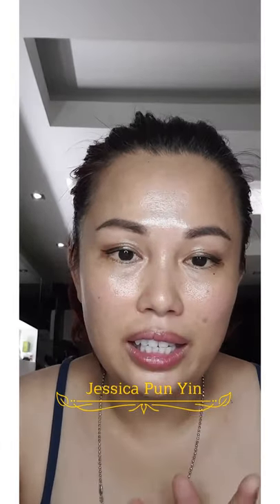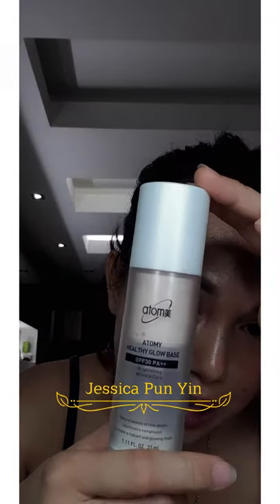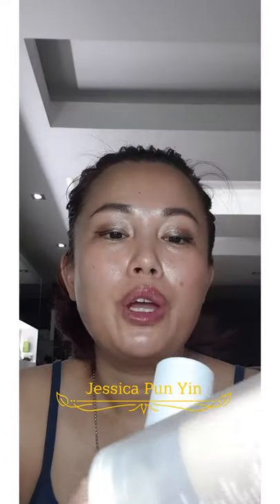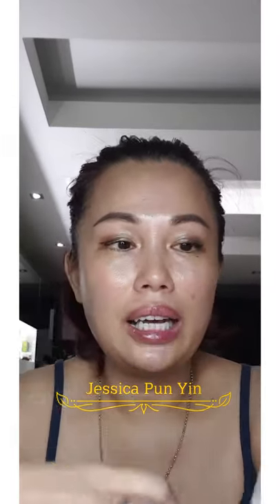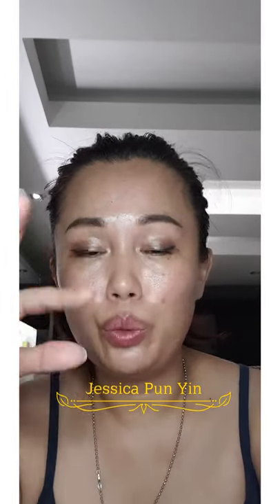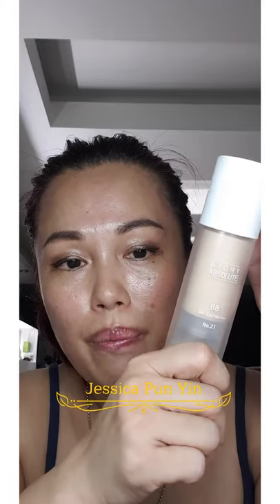As if the skin is photoshopped. I have this Atomy Glow Base and also Atomy Absolute BB Cream, this is number 21. For those who are new and don't know about Atomy products yet, this is one of my favorites — Absolute number 21 and 23. This is SPF 50 and it also has PA4. Anything with Absolute comes with that technology.